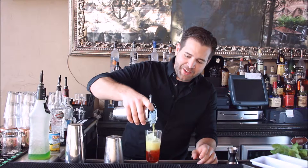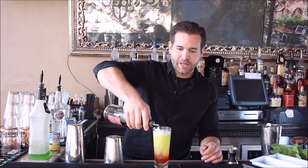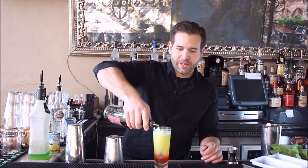Thanks to science and the principles of displacement, what we should hopefully have happen is our green liqueur will sit right on top of our red liqueur. And finally, because this is a Mai Tai after all, I'm going to take a dark rum and put that right on top of our middle section.